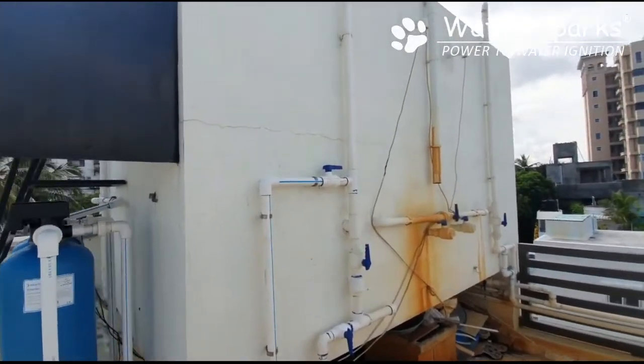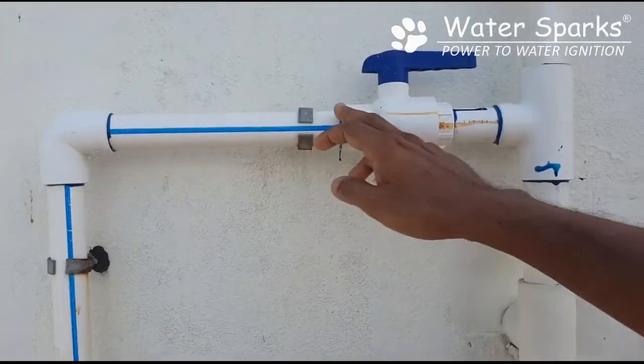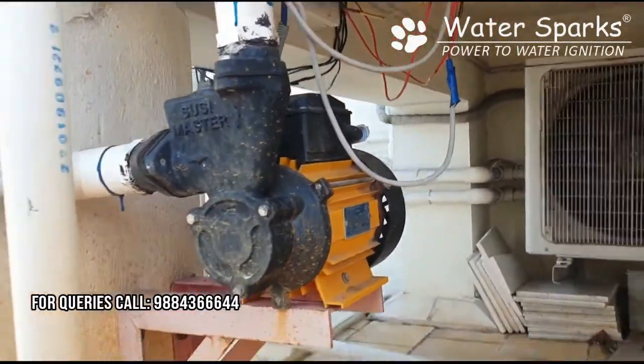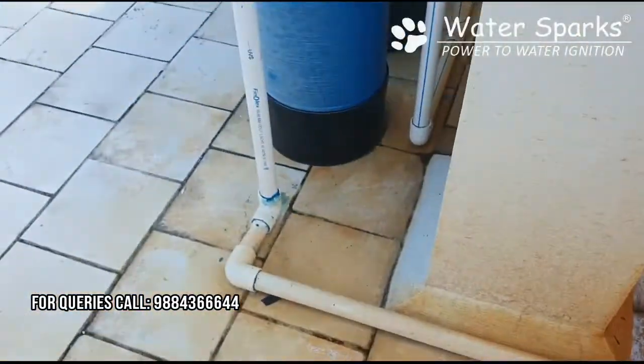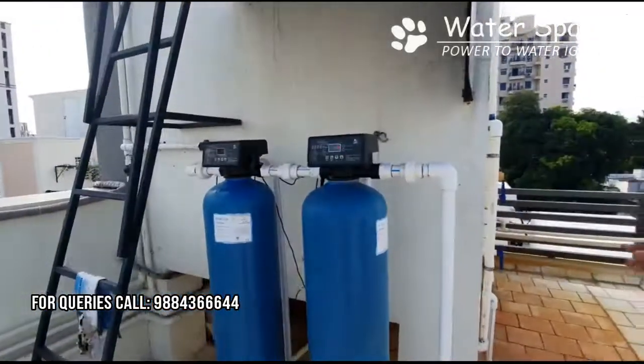From the aeration water tank outlet pipe, we have taken a one-inch pipeline that goes down to a half HP motor. From this half HP motor, the water is pushed through a pipeline into the filtration system — that is the iron removal filtration system, which is a fully automatic iron removal plant.